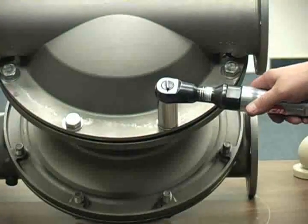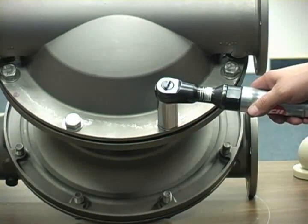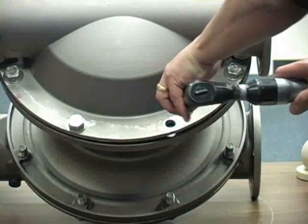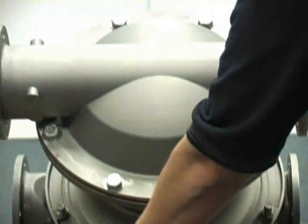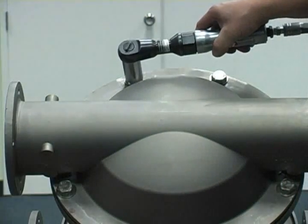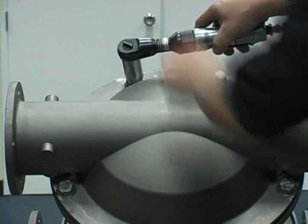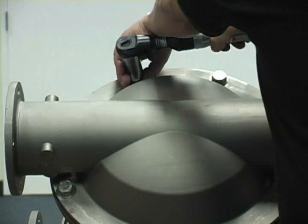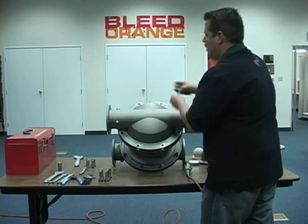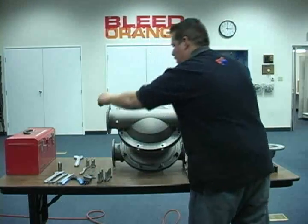Next, lay the center section on its side and remove the liquid chamber to air chamber fasteners. Once the fasteners are removed, lift the liquid chamber from the center section.